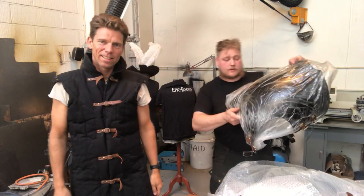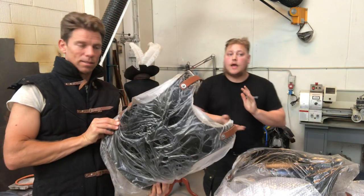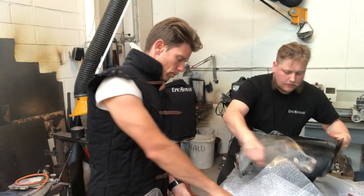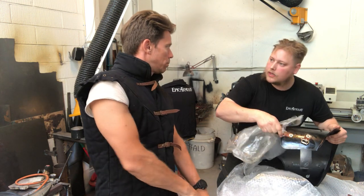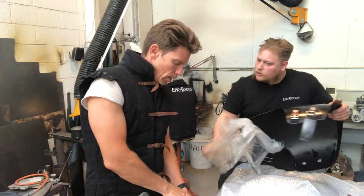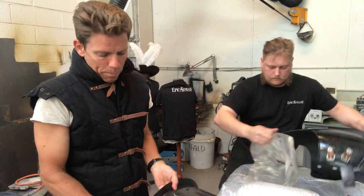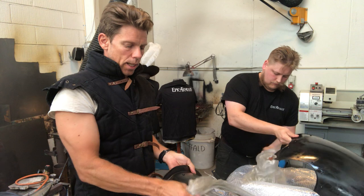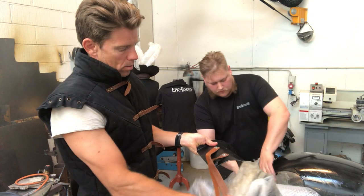So we just went down to the warehouse and got a warrior breastplate and a warrior backplate. What we're going to show you today is how to fit them to yourself so you get them to fit more nicely. We've been asked by you guys how do you fit a breastplate and a backplate so it fits nicely to your shape — and that's what we're going to show you.